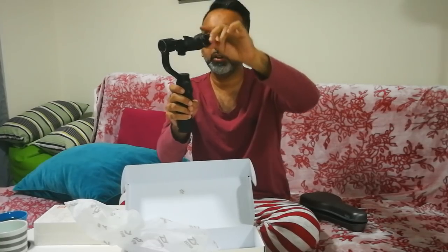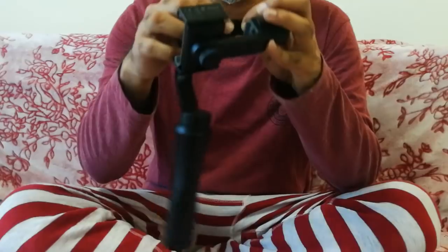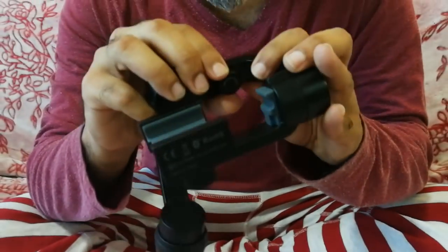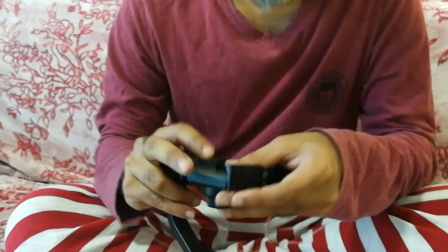So here we are with the gimbal. It spins around here and it stabilizes here. It took me a while to figure out how to use this. The only thing we want to adjust is this piece here — we just undo it, right, we just undo it.